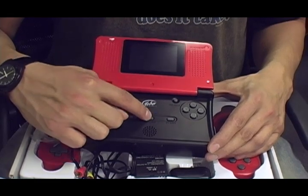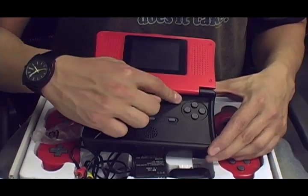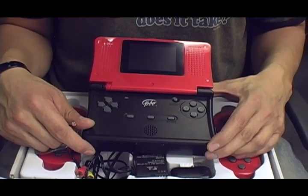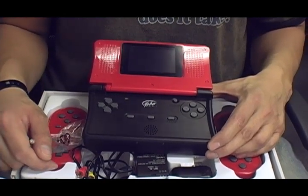We have a select, an on/off power button, and a start button to start the game, and there's a reset switch. To my knowledge, the reset switch doesn't actually reset — it just powers it down, which is kind of weird. But I guess you can call it a real hard reset.